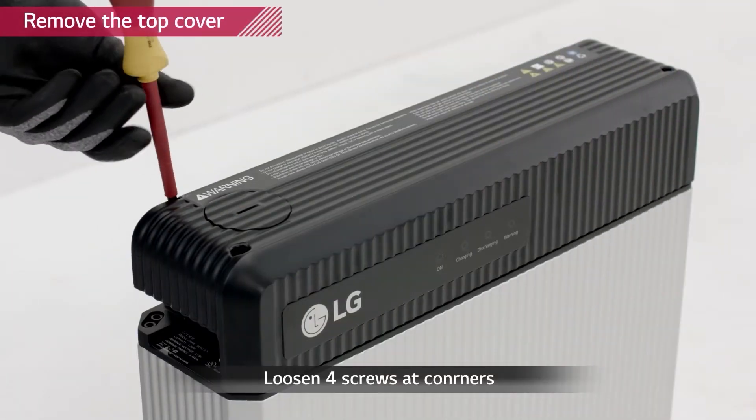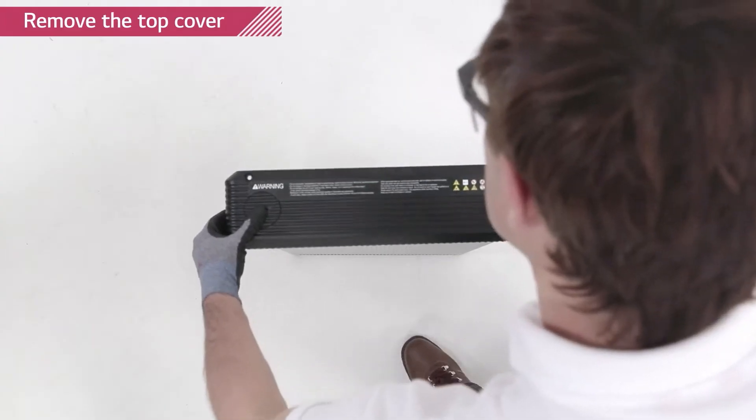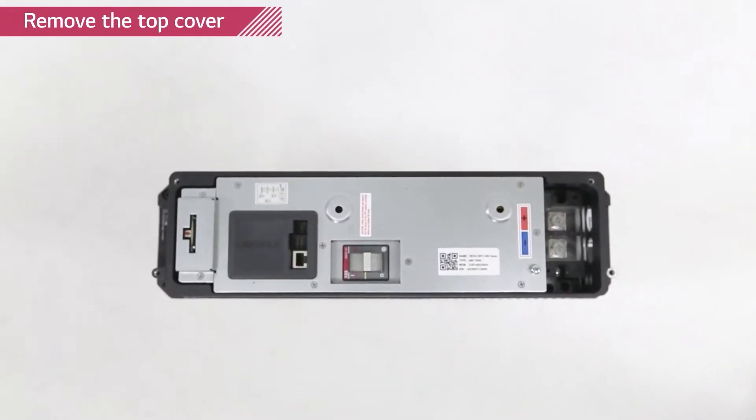Remove the top cover of the battery pack by loosening the four screws at each corner of the top cover. The circuit breaker should be in the trip position. Now we are going to set the rotary and dip switches in the right positions so that the battery pack can communicate with its inverter.